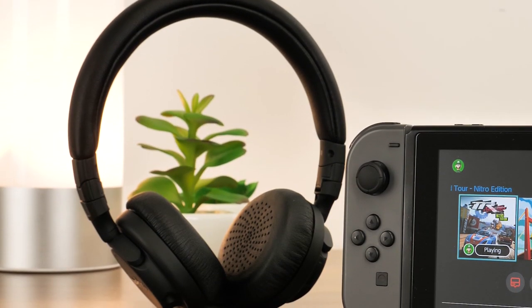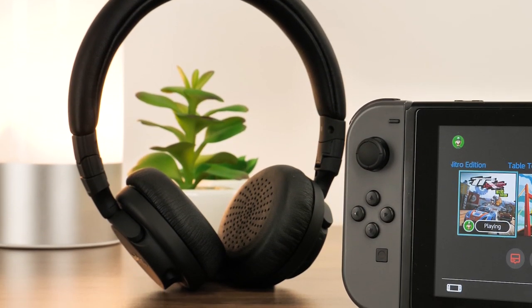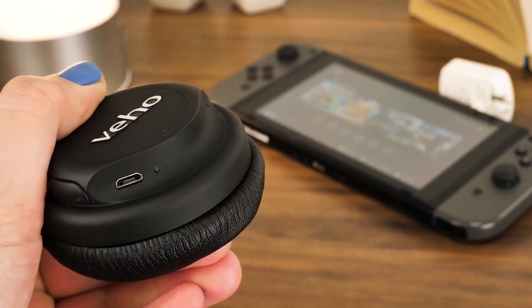Today, we'll be using the Veho ZB5 wireless Bluetooth on-ear headphones, though the pairing method is roughly the same depending on which headphone type you have.